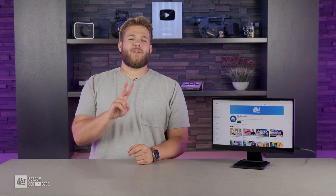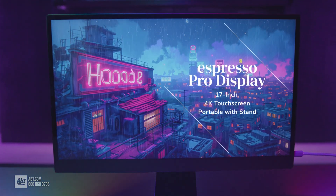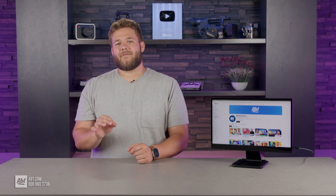Have you ever been on the go and wanted to turn your MacBook into a touchscreen with two displays? The Espresso Pro 4K display is here at APT, and today we're going to go through what makes this device so special and how you can pick it up for yourself.